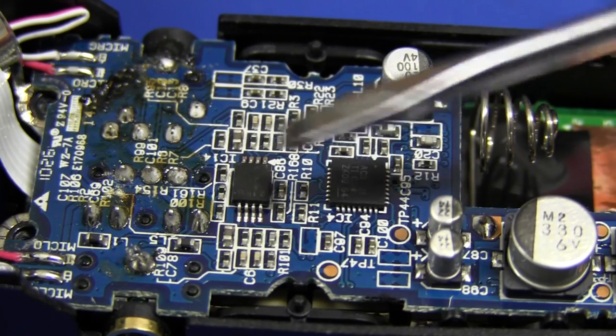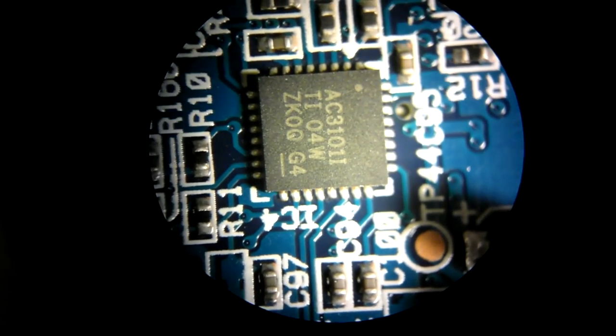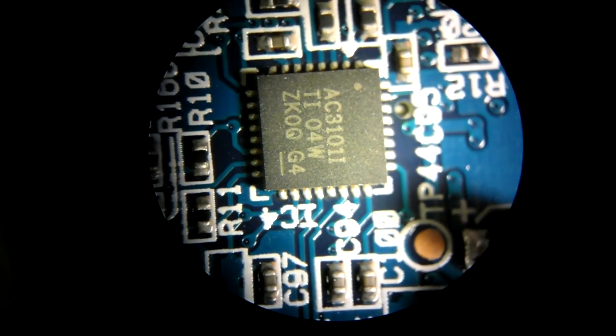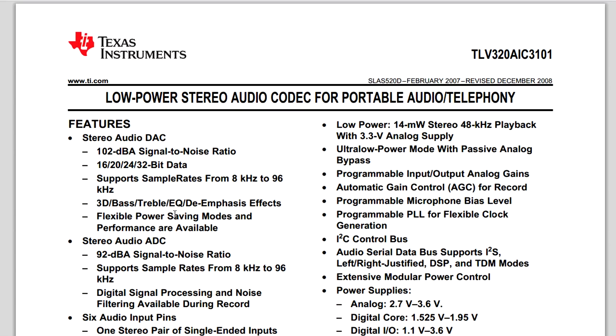And there's the circuitry underneath. There's a couple of devices there - I'll put those under the microscope and see if I can get some numbers. And there's the main device - it's a Texas Instruments AC3101. So we'll have to check out the datasheet for that. No major surprises - it's an off-the-shelf stereo audio codec from Texas Instruments. It's a TLV320AIC3101. They just stamp the chip as 3101, but you search for it and it pops up no problem.